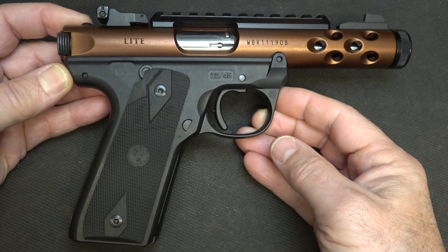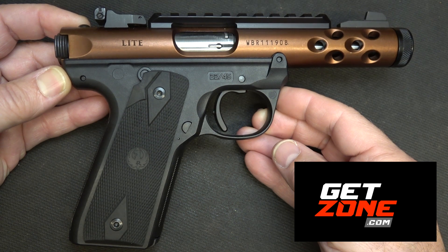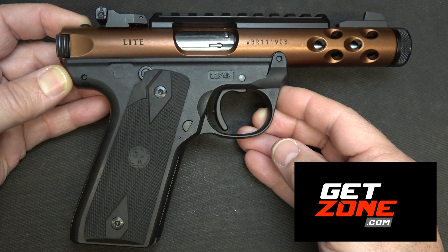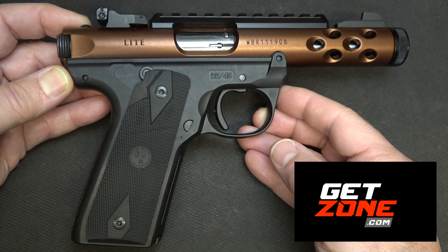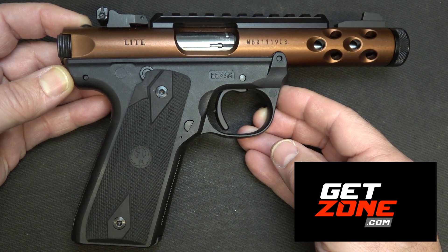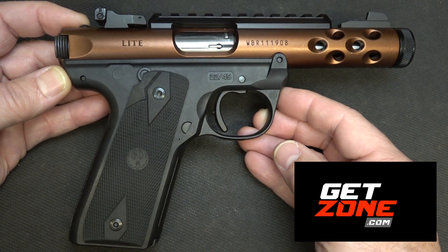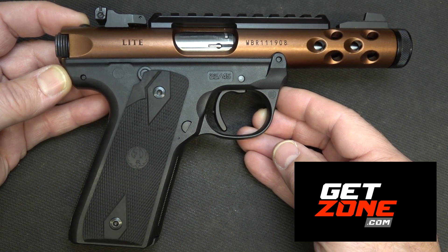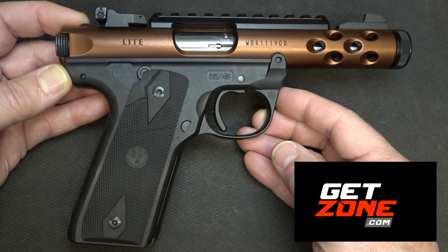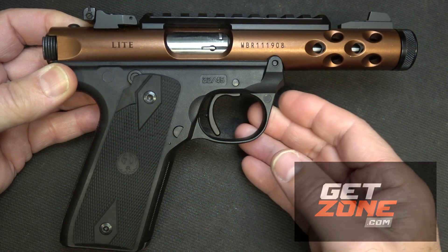The Volquartsen accurizing kit was part of the holiday gift guide on GetZone.com. Unfortunately, we can't do installations here on YouTube, so we will have a video of the installation on GetZone.com. GetZone.com is our backup — all of our videos are over there. If something ever happens on YouTube with social media, you can go to GetZone. Very Second Amendment friendly, and we really appreciate GetZone for hosting this video and for connecting us with Volquartsen.